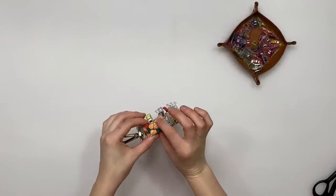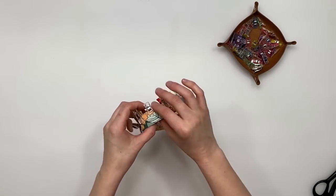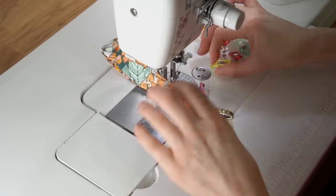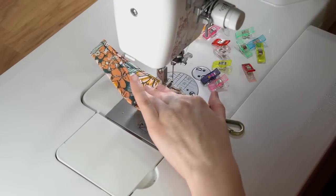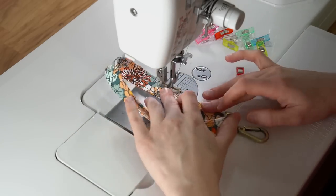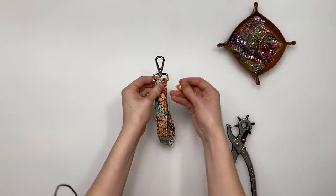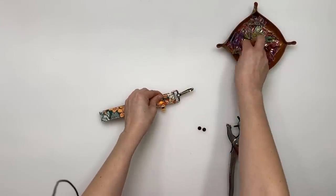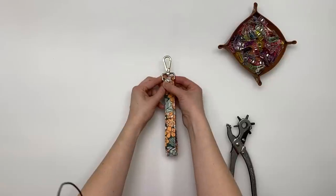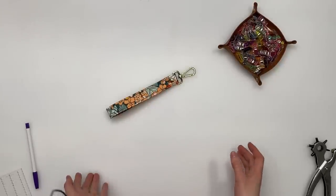Fold on the center line bringing those two edges together, clip them, and press again. Take it to the sewing machine and sew each long edge with an eighth-of-an-inch seam allowance. You can also add an extra seam inside with a quarter-inch seam allowance on each side for extra stitching. Move the swivel hook out of the way as you sew. To finish the wrist strap, choose a place for the hook to sit, clip it, and set a rivet just below the swivel hook — or sew a line across with a zipper foot. That's this step done.